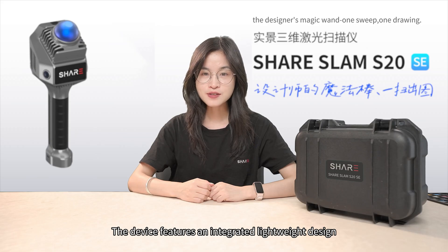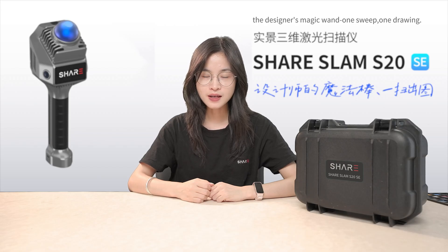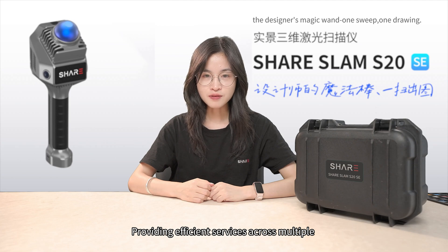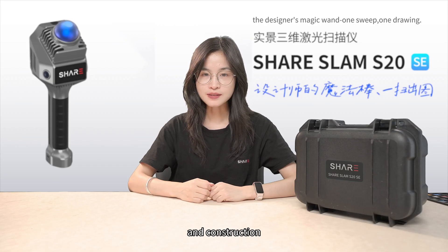The device features an integrated lightweight design with a total weight of only 955 grams, requiring no complex setup and can be easily operated with one hand, providing efficient services across multiple professional fields including architecture, engineering, and construction.